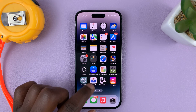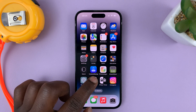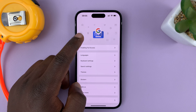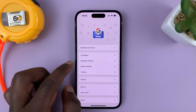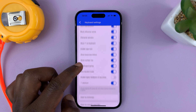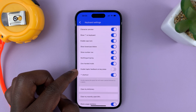Once you have Gboard or Google keyboard on your iPhone, to enable haptic feedback, simply go to the Gboard app — it's normally just in the app screen. This is what the app looks like. On the app, go to keyboard settings, and then under keyboard settings, look for enable haptic feedback on key press.